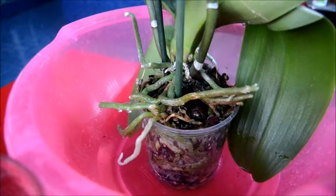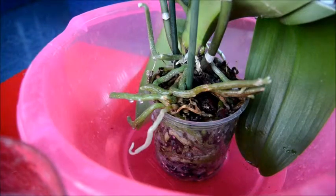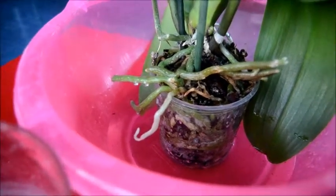In this way, we need 1 liter of water. We need to pour the orchid.